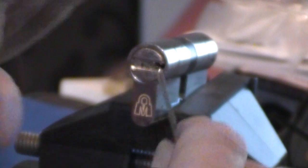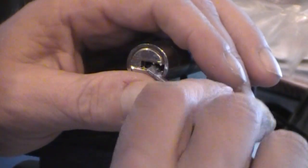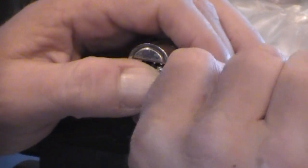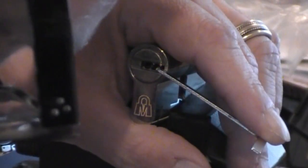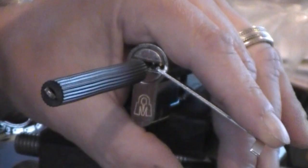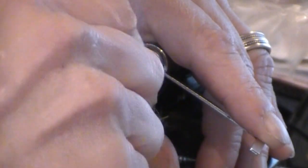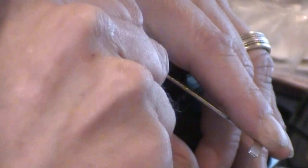See whether this goes or not. My hand's going to be in the way of this, but just going down the left to catch the left-hand pins.